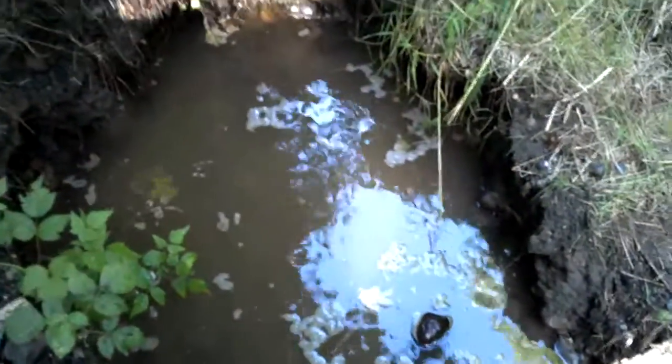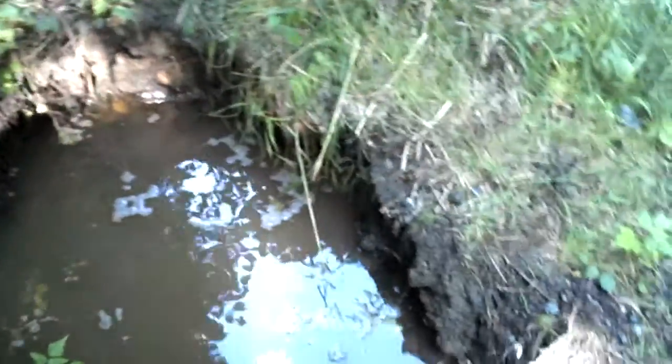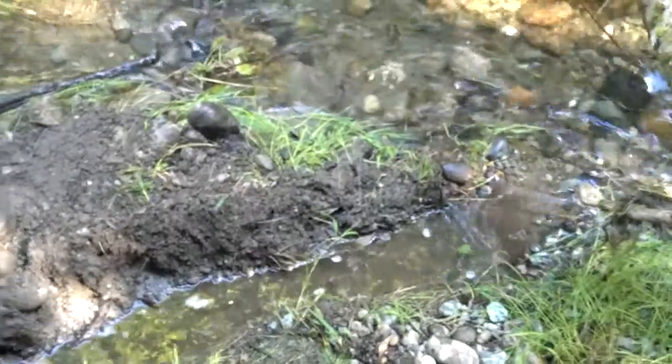Welcome back. I'm actually on my other creek, not Pilchuck Creek, and I dug a trench out to the main channel there, trying to empty some of the water.